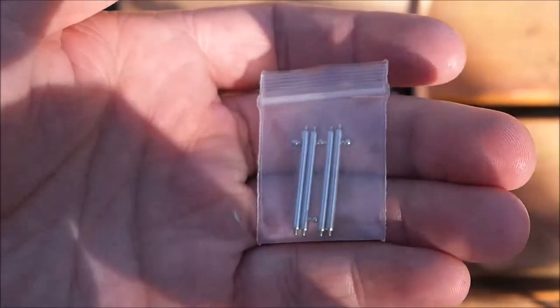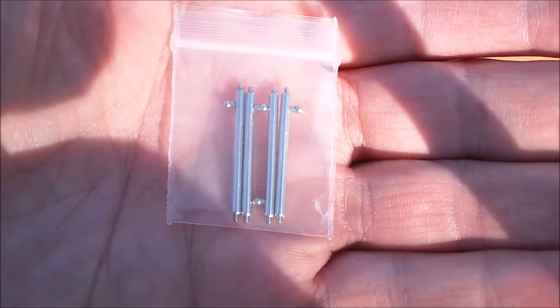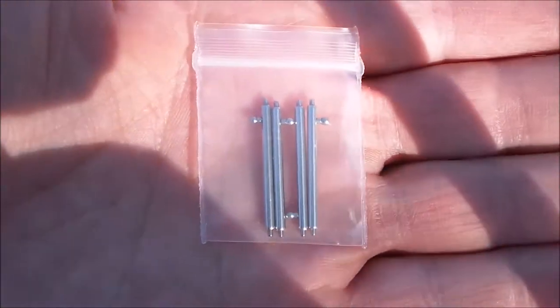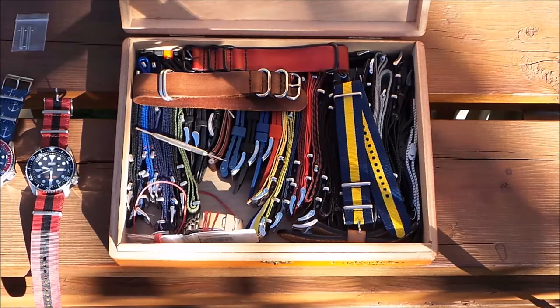First thing I want to talk about is I love these lug bars — they have the quick release, bolt-action type things right on the side. It makes it very easy to change straps. It's one of the reasons why I buy most of my straps from Fossil. Another reason is there's a Fossil outlet close to my house where you can get $5 straps.